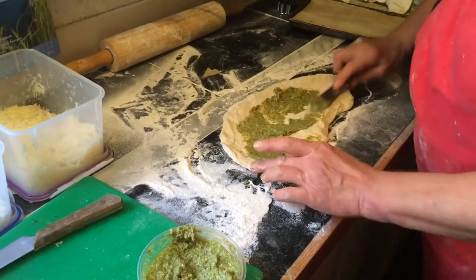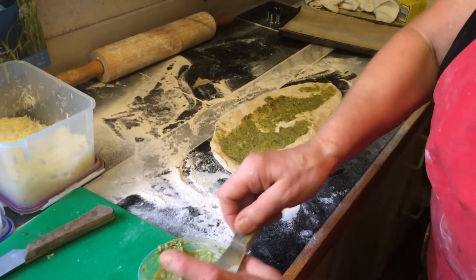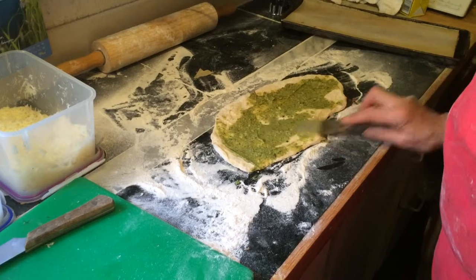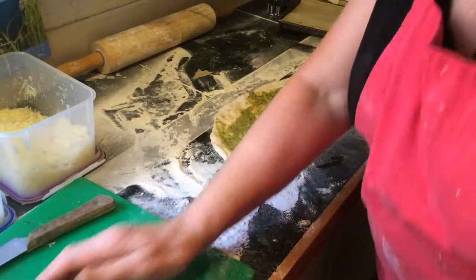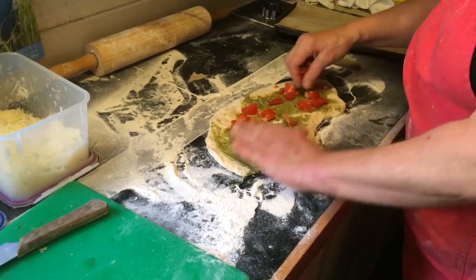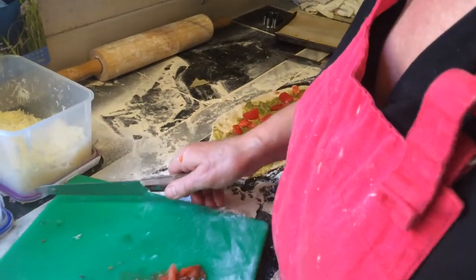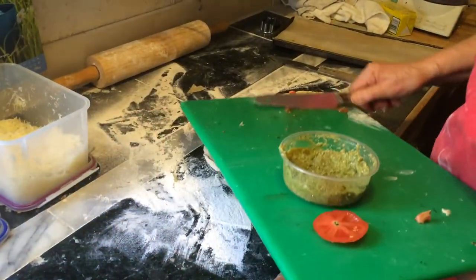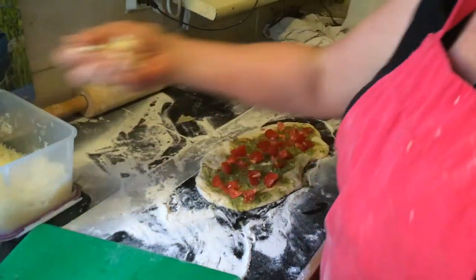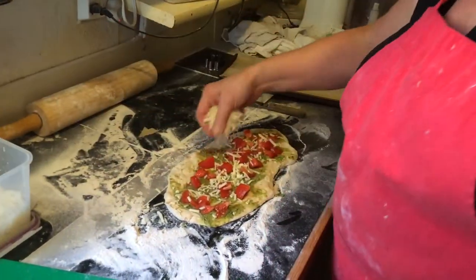Now I spread it with pesto — we're going to make pesto rolls, like the idea of a cinnamon roll, but this is a savoury roll. Pesto, generous. Have some tomatoes here — fantastic. Use all the tomatoes, don't waste anything.